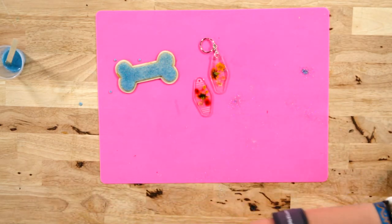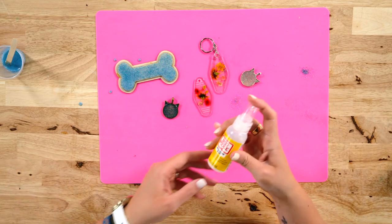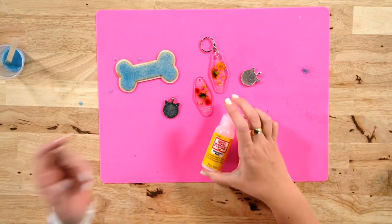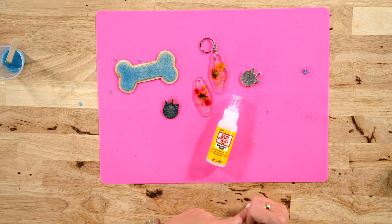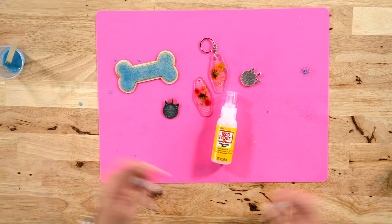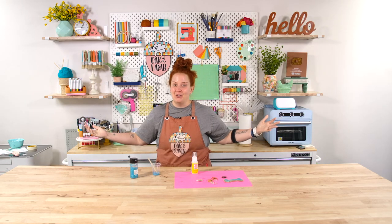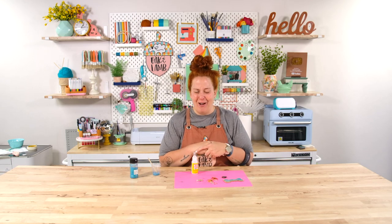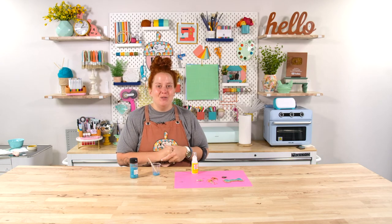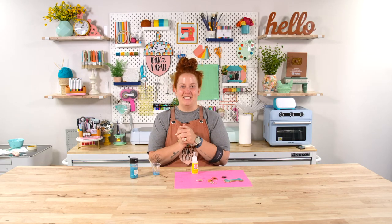Mod Podge Dimensional Magic has been around for a long time — it is new to us here at Oak and Lamb, we've just never used it, but I am really impressed with this product. Add it to your craft room; I think you'll have lots of fun with it. Let me know what you create with it. If there are other products or anything craft-related you're interested in learning about, let us know — we are always looking to demonstrate and test out new craft products.